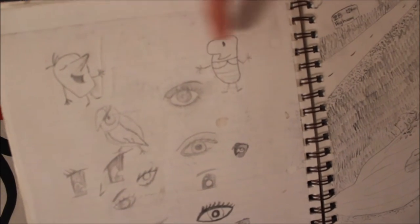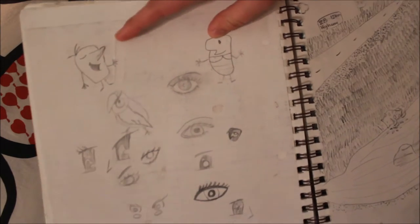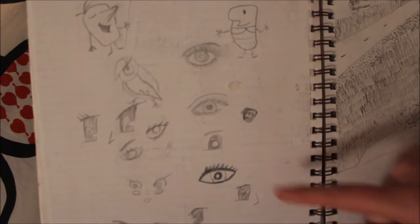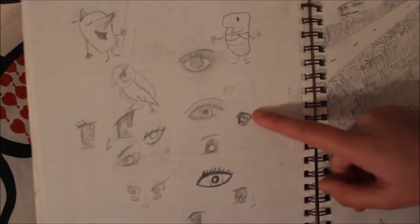This character right here is actually a fun character that I was learning in grade 8 or grade 9 and I thought he was really cute, so I just drew a bunch of them. Then I was practicing different types of eyes — more like an anime, cartoon style.